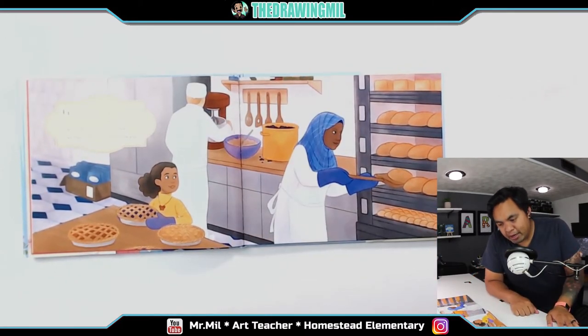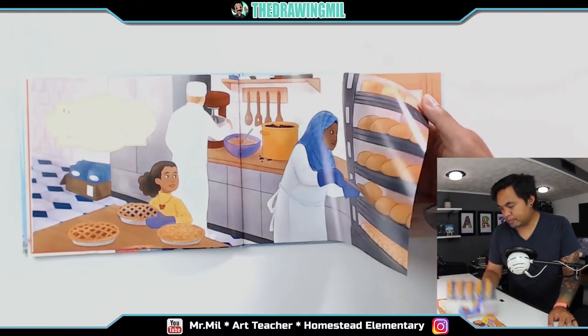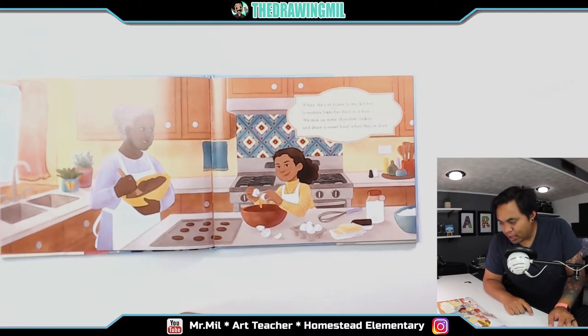Grandma peeks into the oven as a brown loaf of bread starts to rise. Her hijab is carefully folded, like the crust on my favorite pies. When she's at home in her kitchen, grandma fixes her hair in a bun. We mix up some chocolate cookies and share a sweet treat when they are done.